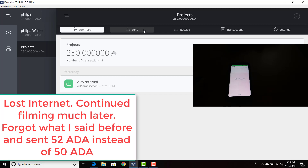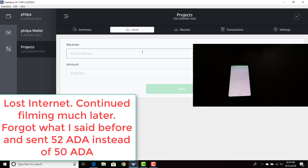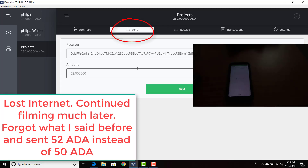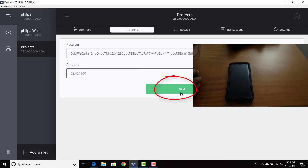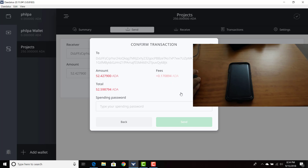I'm going to go into the send tab. I am going to put her wallet address under receiver and I will type 52.4279. From there, I'm going to hit next. And as you can see, I can confirm the transaction from here. The amount is 52.4279 ADA. The fees are 0.170894 ADA — so a fraction of an ADA. And the total amount would be 52.59879 ADA.